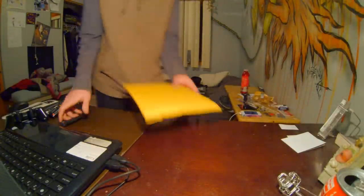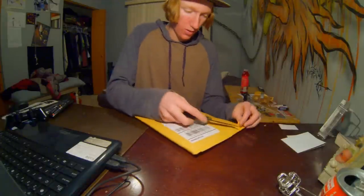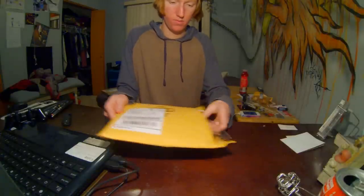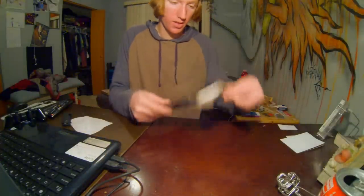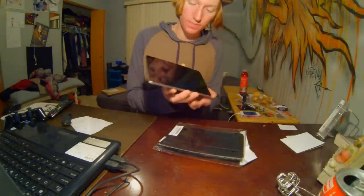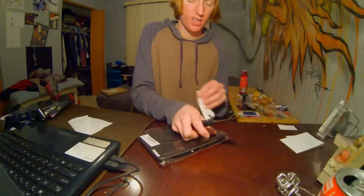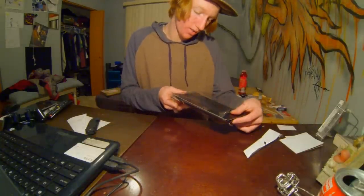Let's move on to the stuff from Amazon. So this is a case for my Google Nexus 7. I've been wanting a case that I can actually use all the time and put on a stand — one that doesn't cover half the front of the screen with leather. So I found one that kind of clips on; it's the Poetic Slim Slimline case.